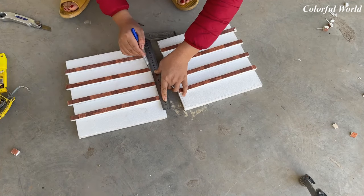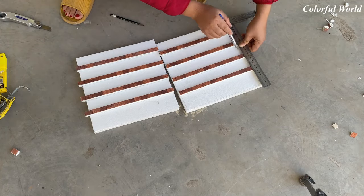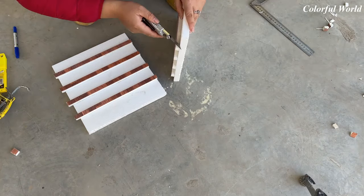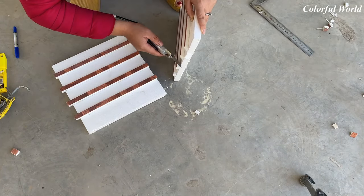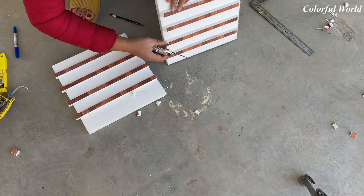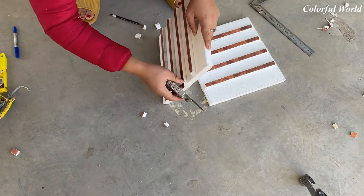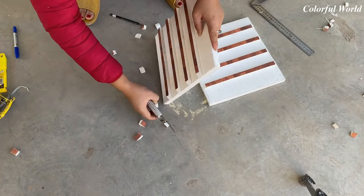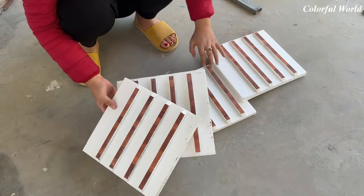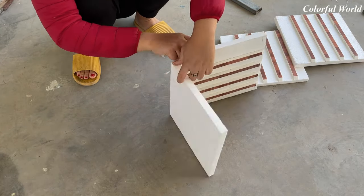In order for the two foam sheets to be able to fit together at right angles, I will bevel-cut the ribs that I just attached. So you have four foam sheets like this. The next thing is to put them together with glue, then use tape to bond them better.